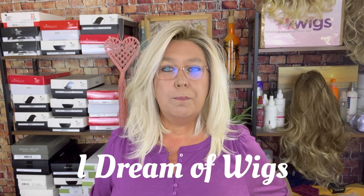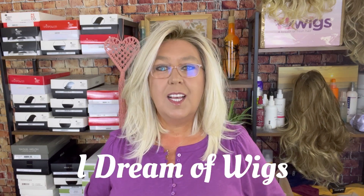Hey guys, welcome back to I Dream of Wigs. I'm Missy with TL Wigs. Thank you so much for stopping in today.